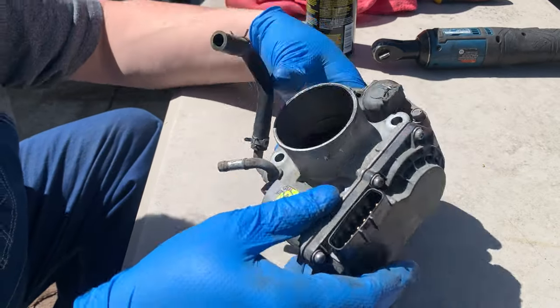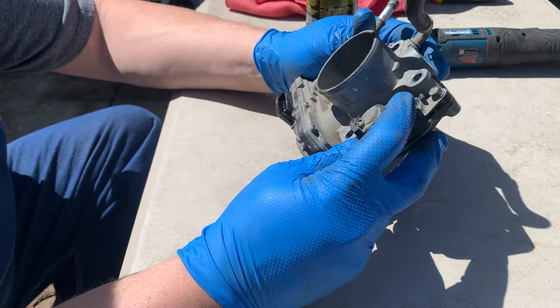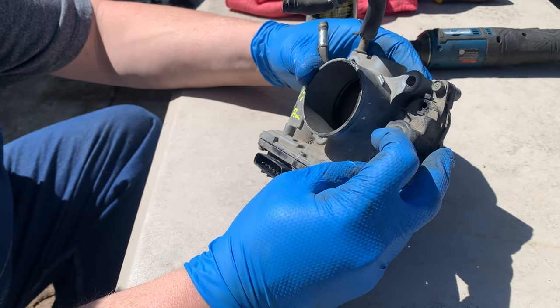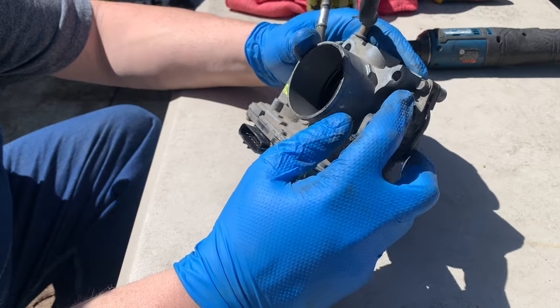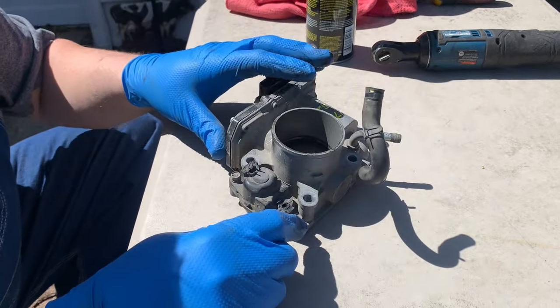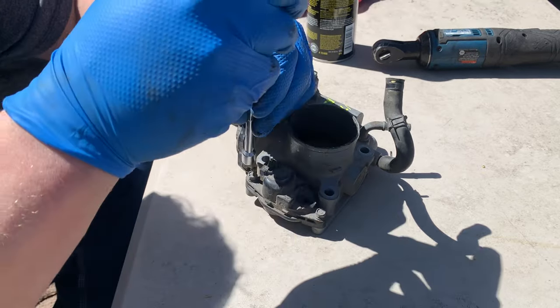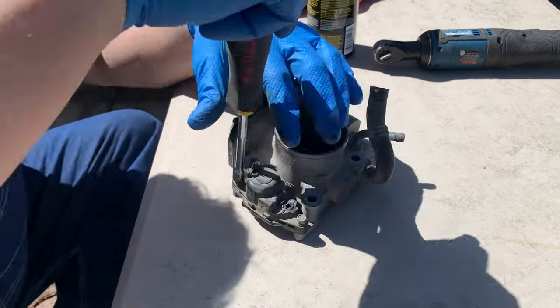We're going to clean this throttle body up. This came out of a wrecked car, so it looks like the idle air control motor took a little bit of damage. I knocked the connector end off and knocked the vacuum tube out. So we're going to go ahead and just blast that guy out of here.